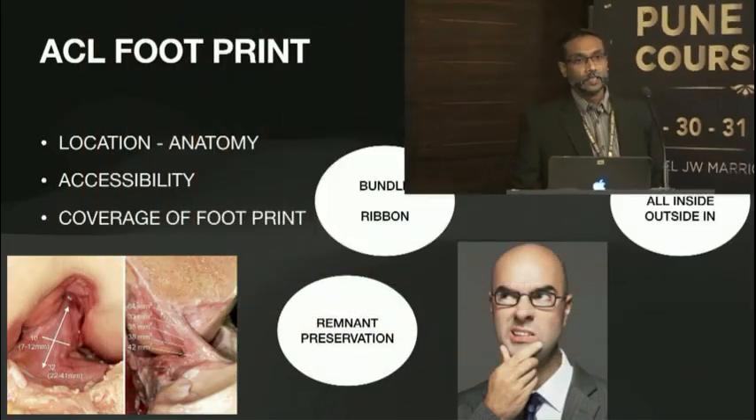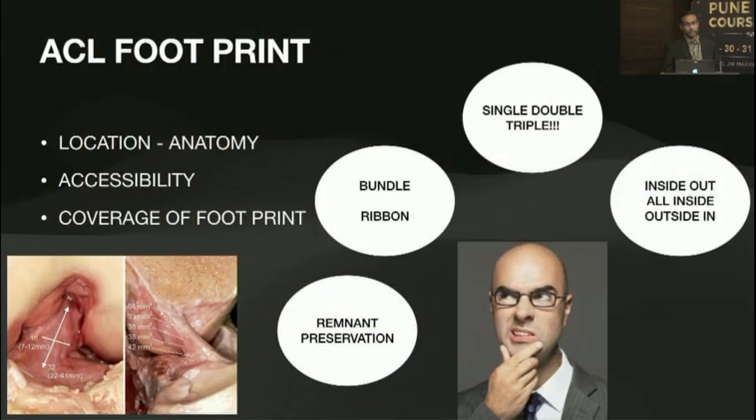Thank you Dr. Raju. From our first talk we learned what the anatomy of the ACL is. It's so confusing. If you go over the decades along your training period to being a consultant and practicing, things keep changing and I think we need to keep changing with the times.